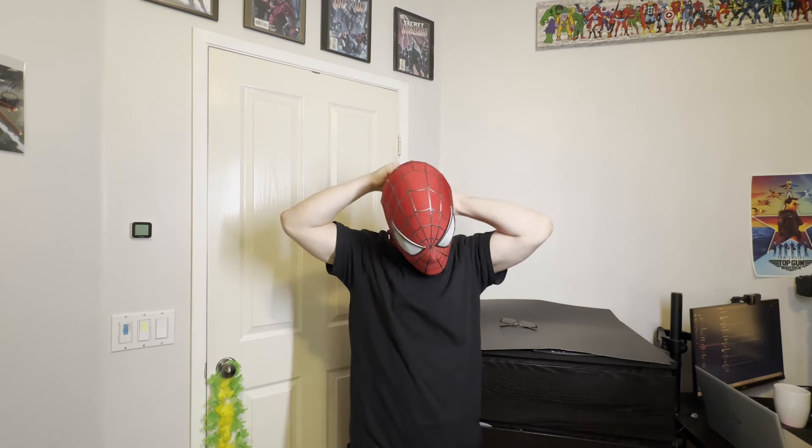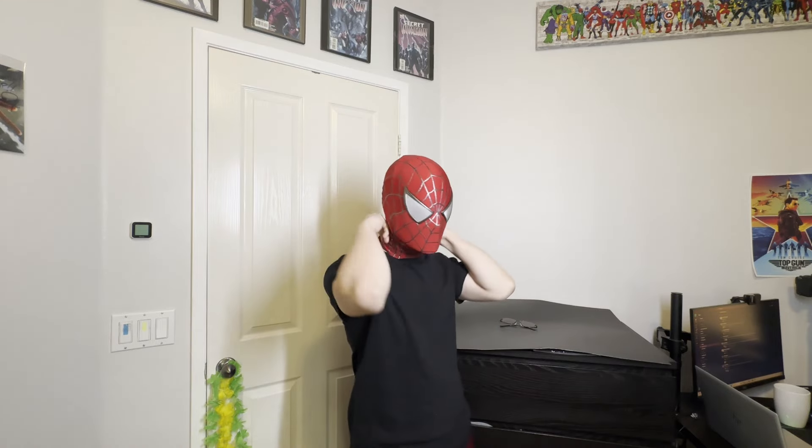Holy crap, this actually fits — no way! It's actually seeable. It's not bad; it's a little dark in my room. Wow, there's actually room to talk in here. I don't know what I look like on camera, but let me look in the mirror real quick.